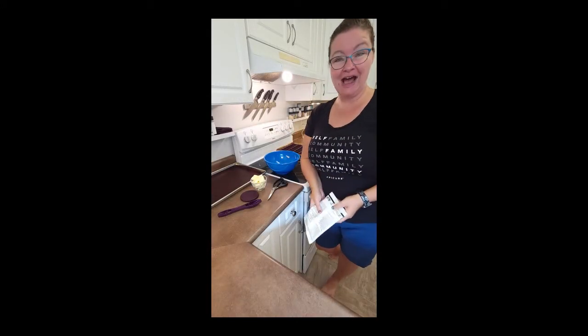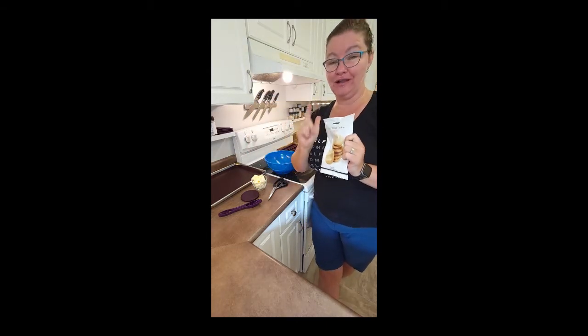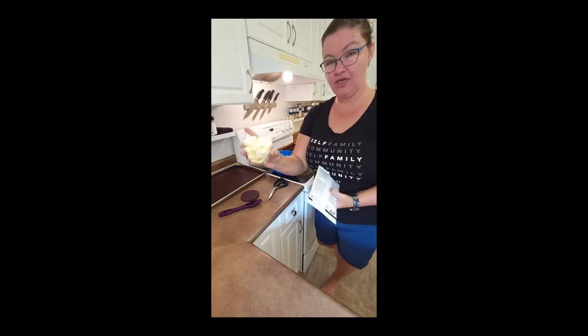Welcome everyone! Today I'm making gluten-free shortbread cookies. You are going to love it and you're going to be so impressed by how quick this can be done. I have already measured the half a cup of butter.